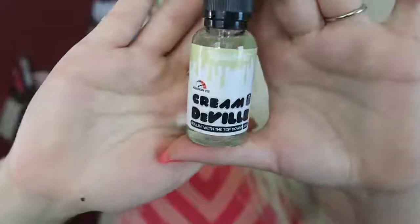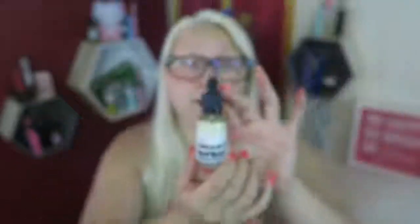My 100,000 subscriber giveaway is coming up so soon and I'm so excited. And this is the Cream DeVille flavor — oh my god, look at a brand new beautiful bottle of it. It's so good. I already went through the first bottle they sent me. It literally just tastes like gooey marshmallows and sugar. It is so sweet, so sugary, so gooey — it is delicious. It tastes like a thousand calories and there's none.